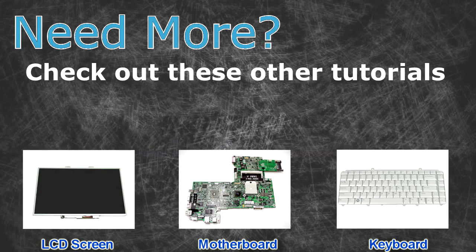Need more? Check out these other tutorials. For LCD screens click here. For motherboards click here. For keyboards click here.